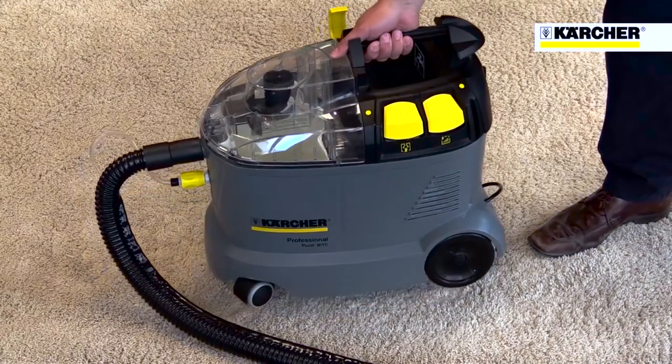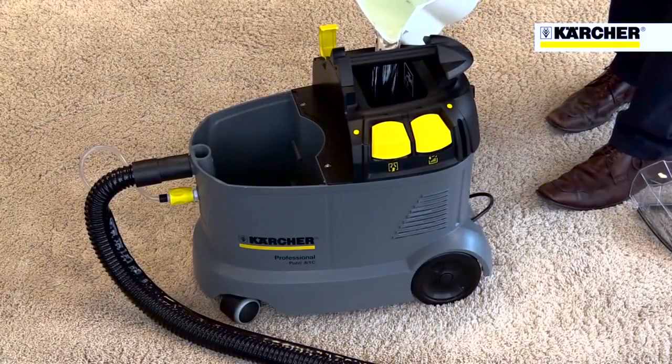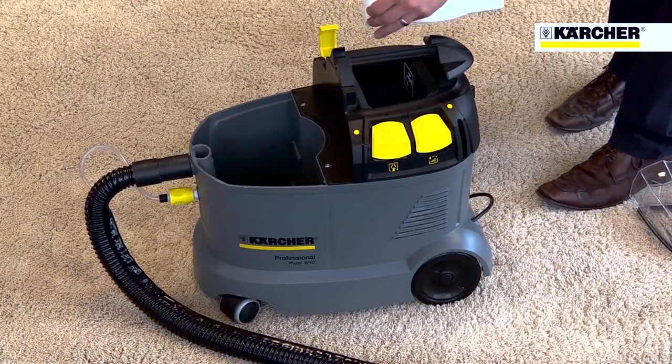The carry handle and large wheels make transportation from one job to another easy. Filling the container is simple and mess-free — just fill the dirty water bucket with clean water, pour into the machine, and add two of Karcher's cleaning tablets that dissolve in the water.